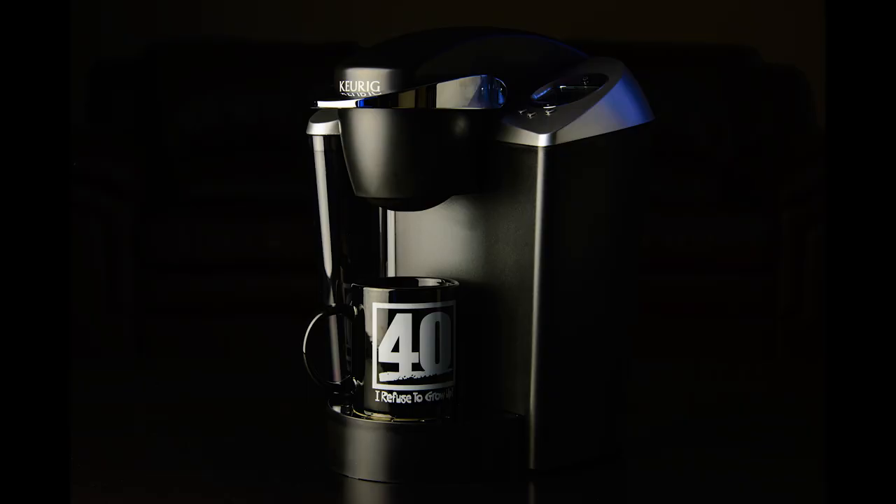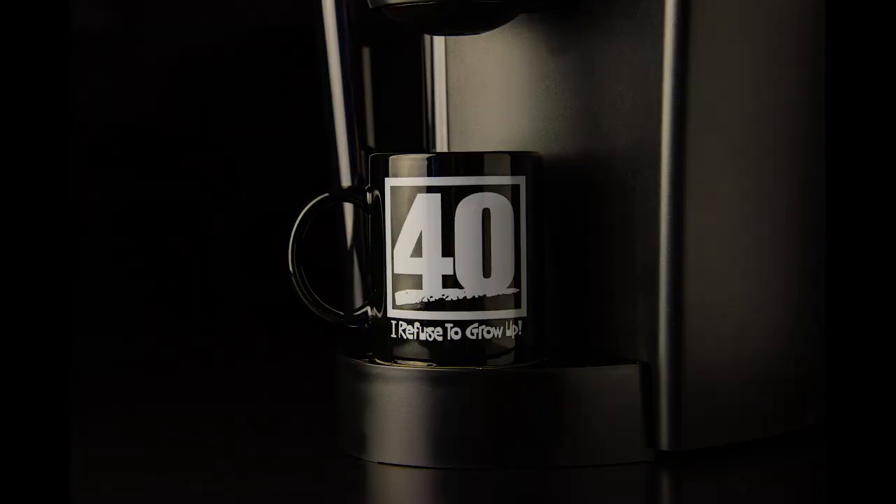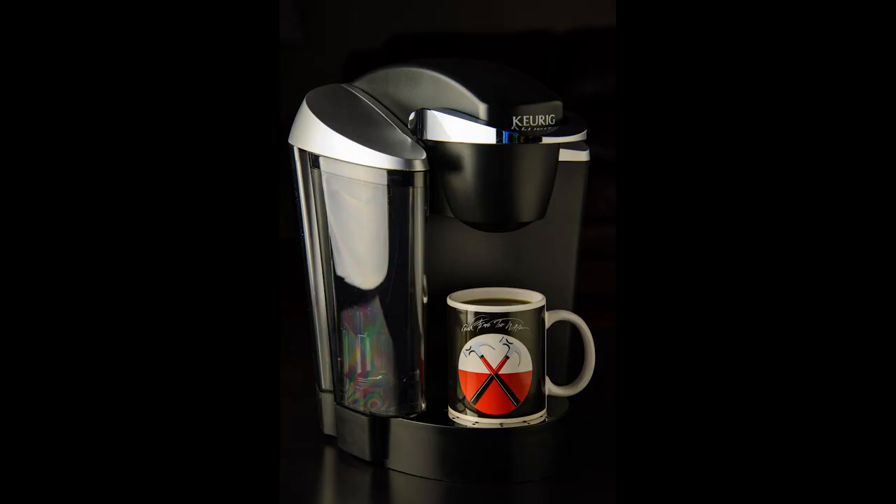Next, I added a mug of coffee for a little change to the shot. And if you know someone turning 40, you can get the same '40 I Refused to Grow Up' mug on Amazon — I'll put the link below. Here's another shot with the 40 coffee mug, and another one with the same mug. Then I changed up mugs for fun — I'm a big Pink Floyd fan, so you can get a Pink Floyd Hammers mug just like mine on Amazon too. I'll put the link for that below if you're interested.